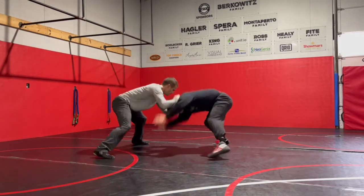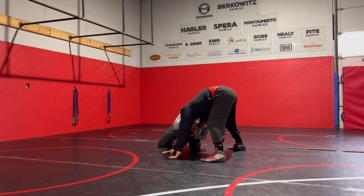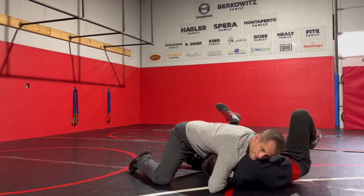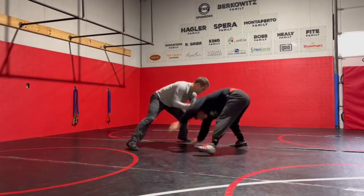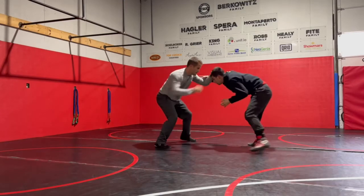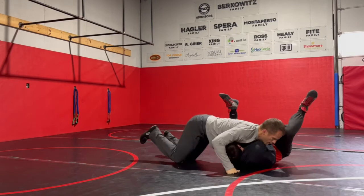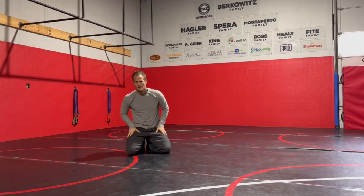Very simple, very effective. Snap him down, he keeps coming up. Circle, change my level, pull the head down, drive out to the ankle, drive forward, and get into the cradle. That's basic front headlock — he comes up, low leg cradle. Get after it. Thank you.